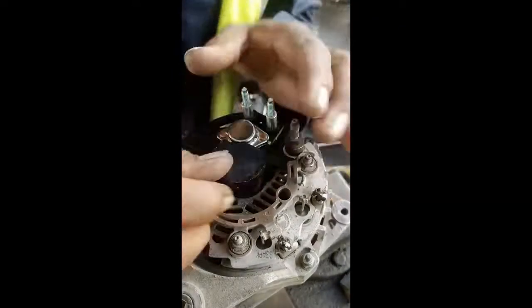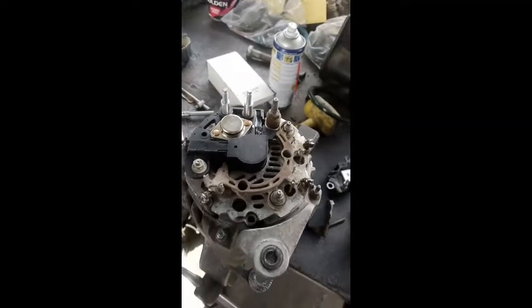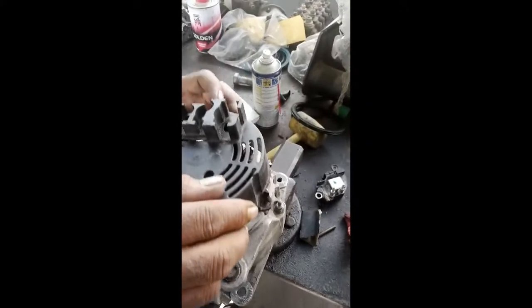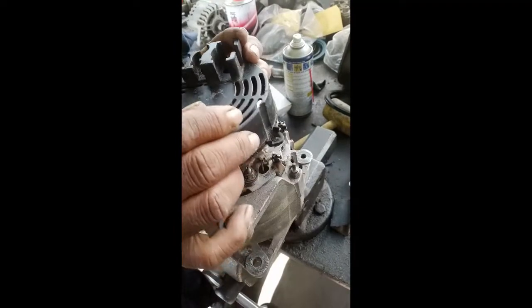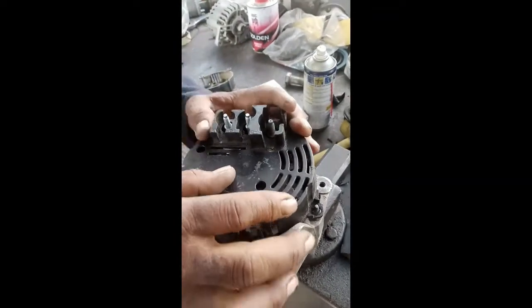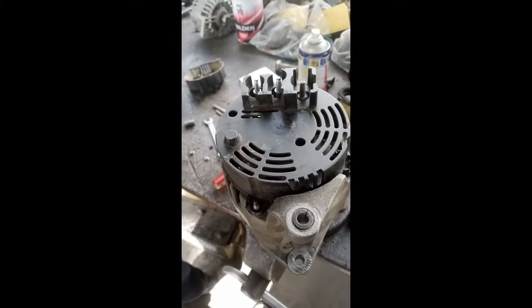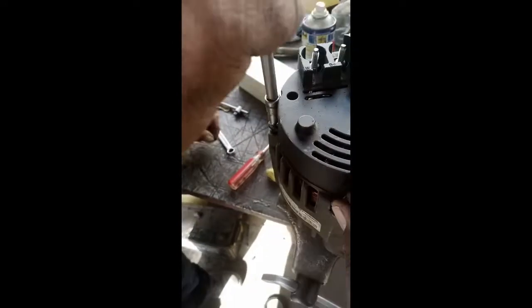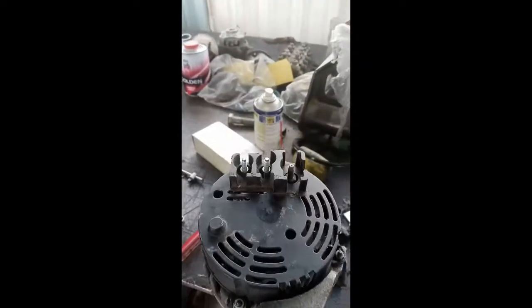We have fixed the new regulator in this alternator. Now we are fixing back all the components we removed before. After fixing these components back, we will again test this alternator. We are now fixing the screws and then we will make the connections.